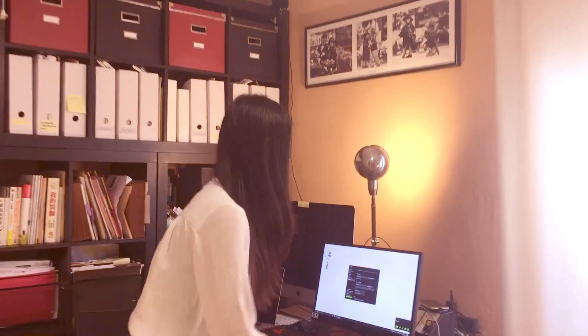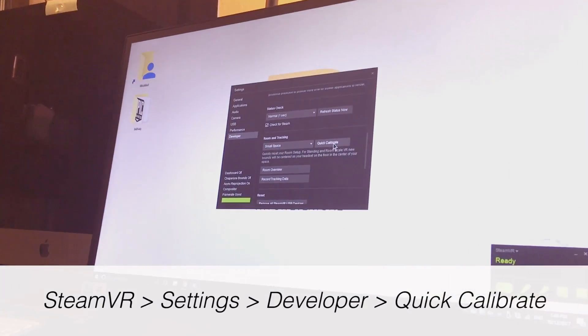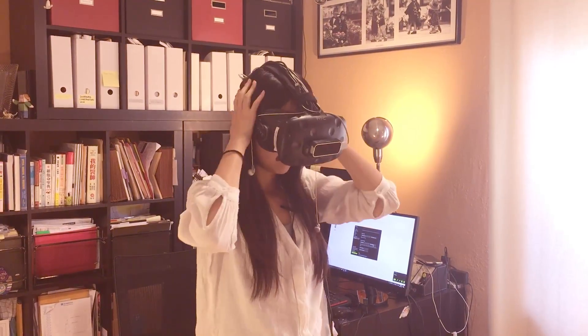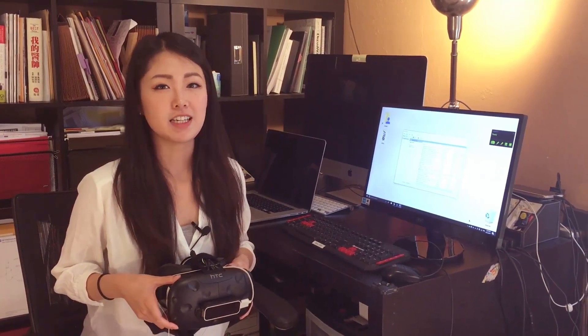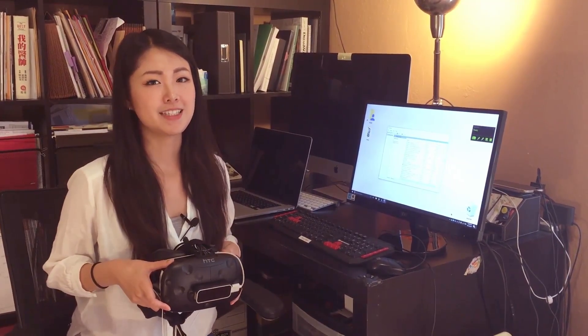Then calibrate, and you are all set. That's it for today's tip. If there's anything else you would like to learn from us, leave a comment below. Thanks.